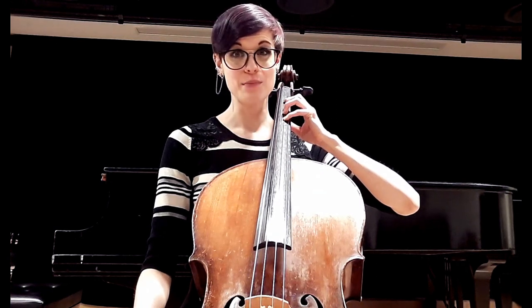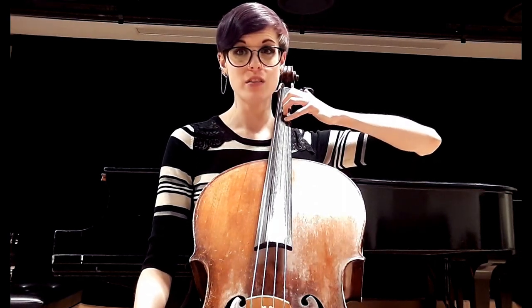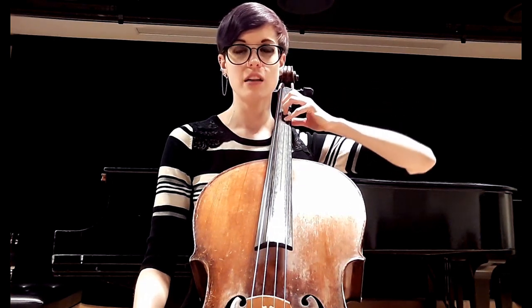Then what you're actually going to do is bring up the thumb. Notice how my arm is coming up with the thumb — I'm not just reaching; my whole arm is moving as a unit. My fingers are still curved. I'm going to do that one more time a little slower — my fingers are still curved.